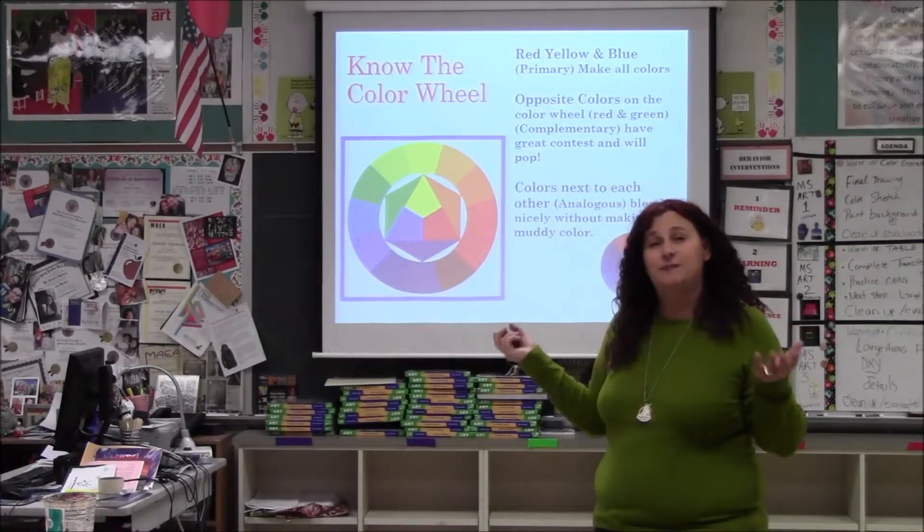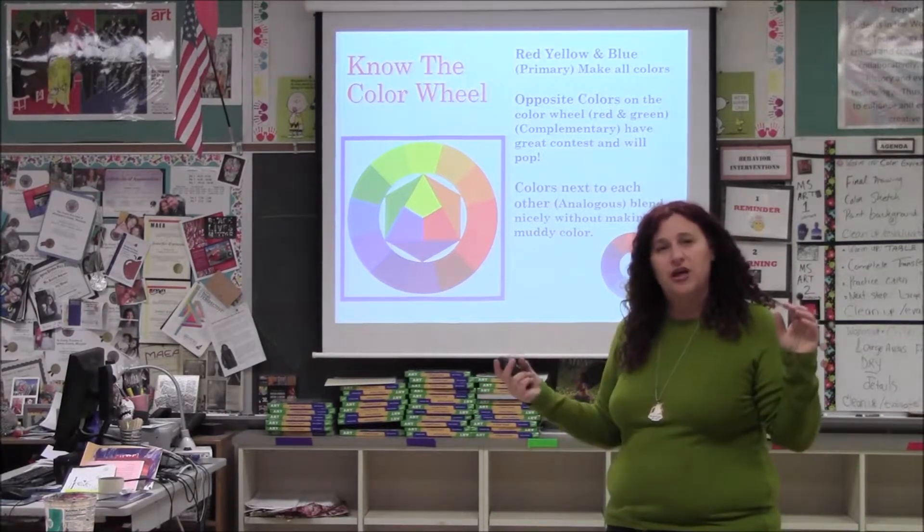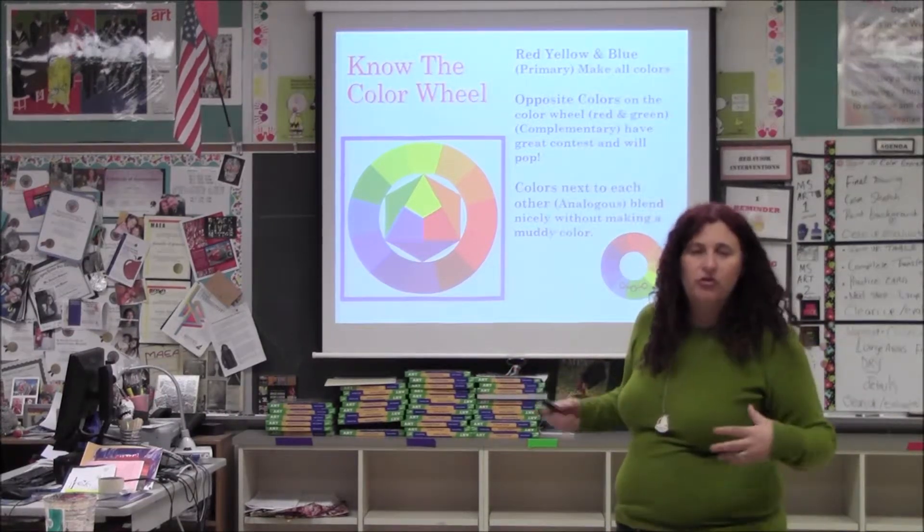Opposite colors really make things pop — complementary colors. A sunkissed soda can is an orange soda with blue letters; it pops out at you. Christmas, LA Lakers — those things pop. So if you want a lot of contrast, use complementary colors.